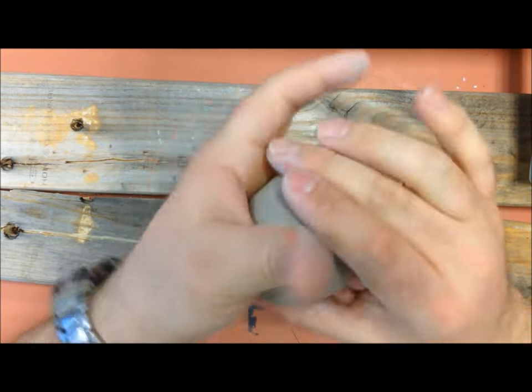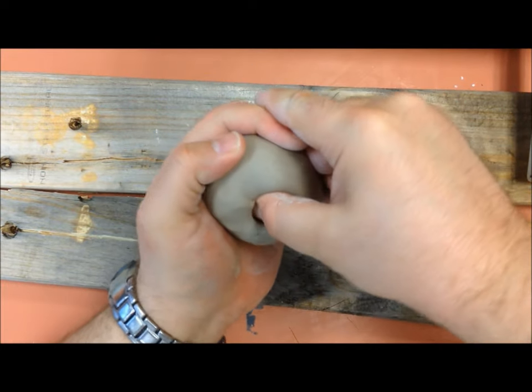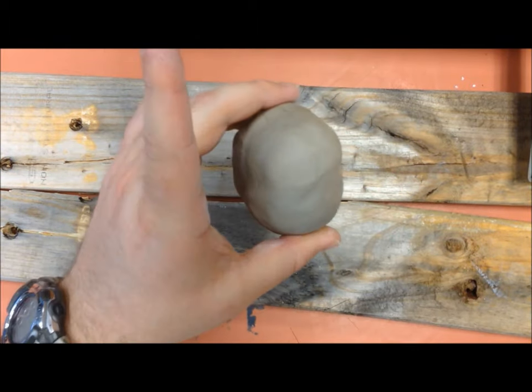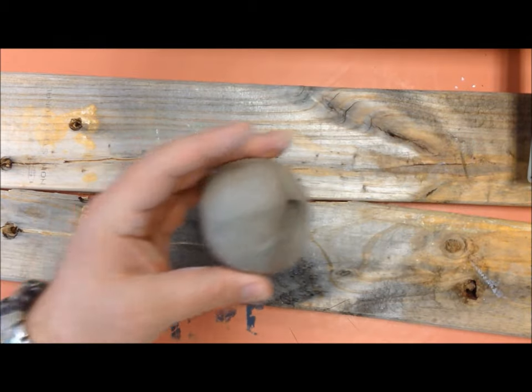Now once you've got your ball formed, take your thumb and smash it into the center of it. Be careful not to go all the way through — just down deep enough to be the depth of the clay, but not all the way down.